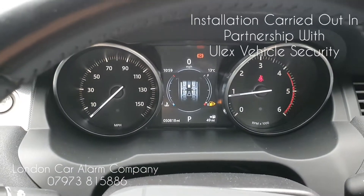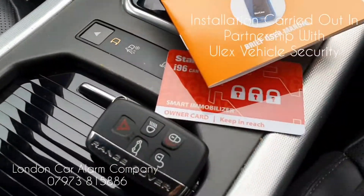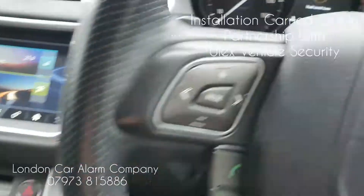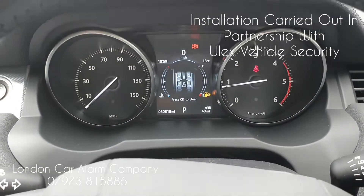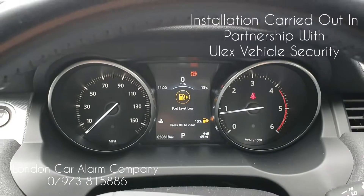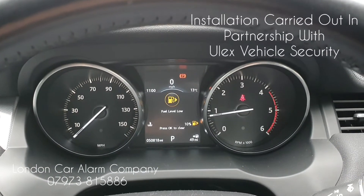Really, really clever, really straightforward. I hope you found this quick video helpful. Today we fitted a Starline I-96 on this Land Rover Evoque. My name's Otto, company's called London Car Alarm Company. Number is 028-906-0478, or the mobile number displayed on the video. Bye-bye.